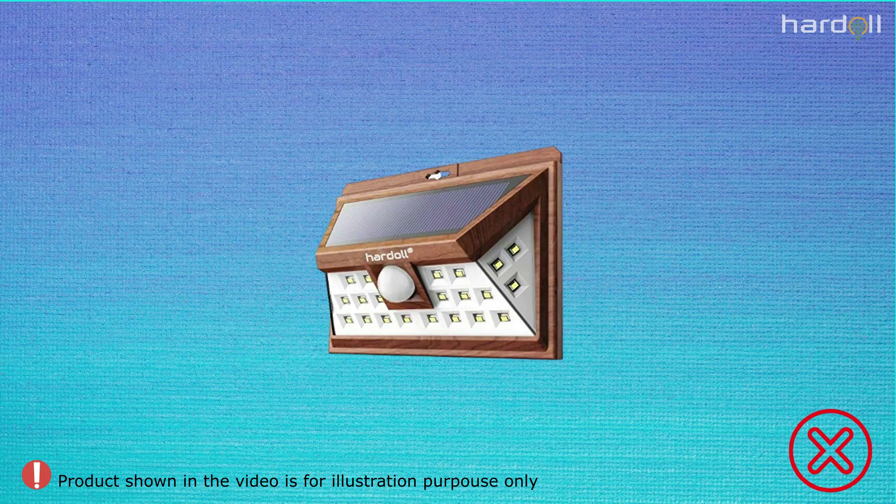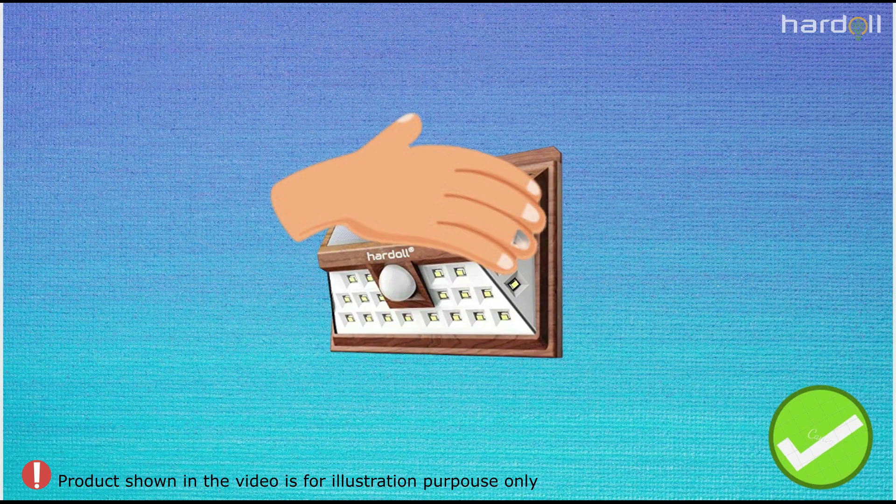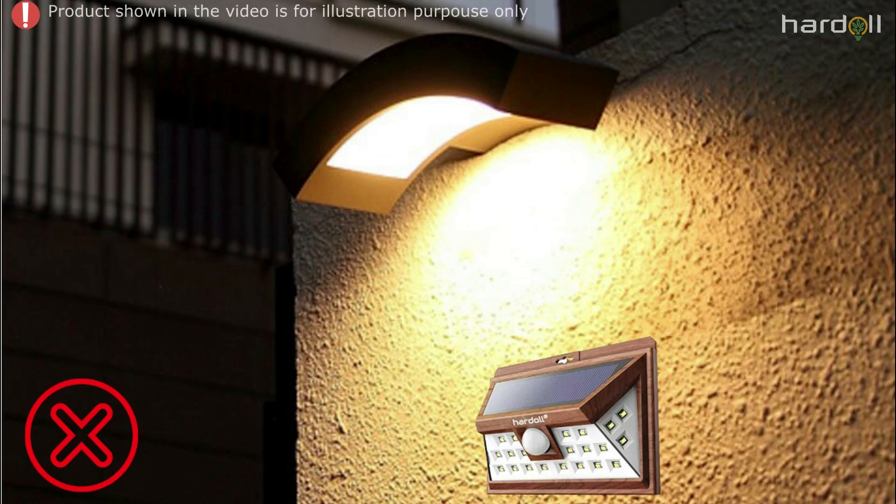While you're testing the lamp during daytime, cover the solar panel with your hand, since it's an automatic dusk to dawn light. Do not install it directly under a street light or near any utility light, because light falling on the solar panel from other light sources will keep the solar lamp shut.